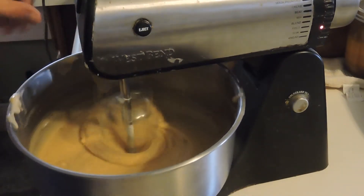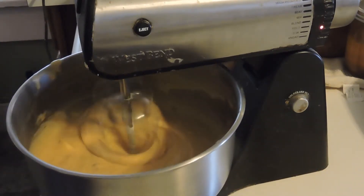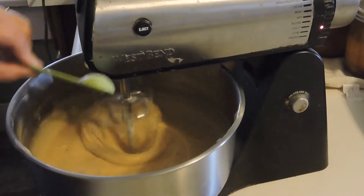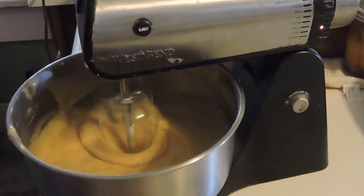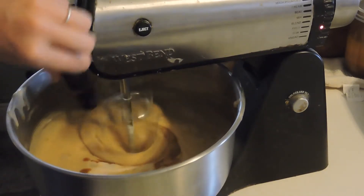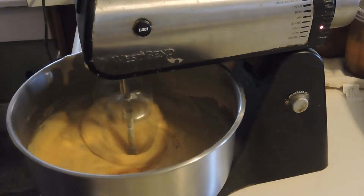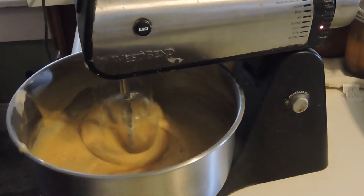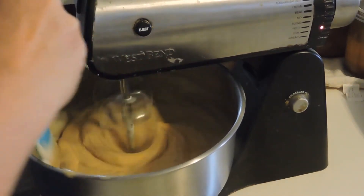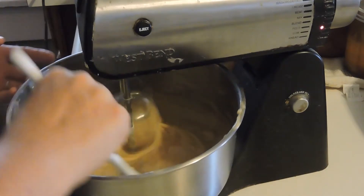We have a few more ingredients to add. We're going to add one teaspoon of lemon juice and then one teaspoon of vanilla extract — and I'm pretty sure that's what's left in my bottle, so that's what I'm going to pour right in there. Now we're just going to get this mixed up. I'll use a little spatula to check everything and make sure nothing is left on the sides. Everything looks pretty good.